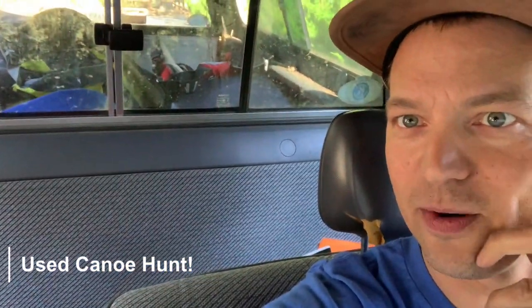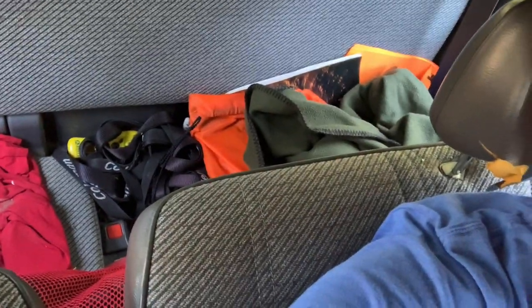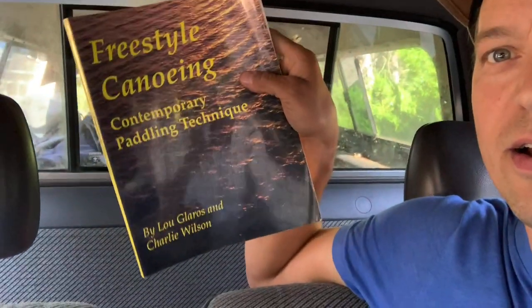I call this kind of my locker room — it's got all my paddling gear ready to go at all times, some extra layers and other stuff. Look, I even have a gem: freestyle canoeing written by Lou Gleros and Charlie Wilson. I don't know if that's still in print, but if you can find it, it's a pretty fun book.